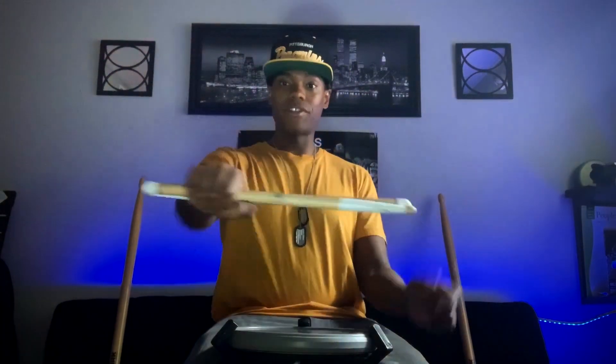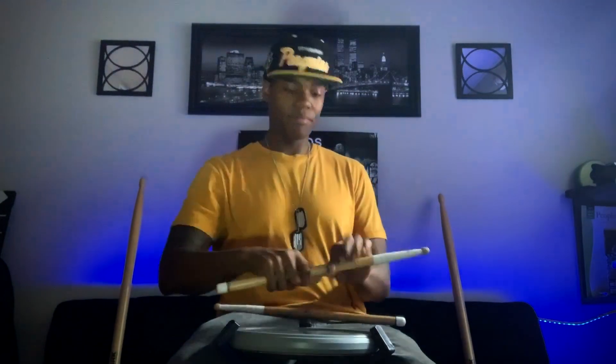First and foremost, we're not going to have any sticks in our hand. I just want you to stick your fist out and give me a thumbs up to the side. From here, this is going to be a huge factor because your thumb initiates the actual visual. Just wiggle your thumb like that to get that motion and keep your fist still, because when you have the sticks in your hand, your thumb is going to initiate it just like that.